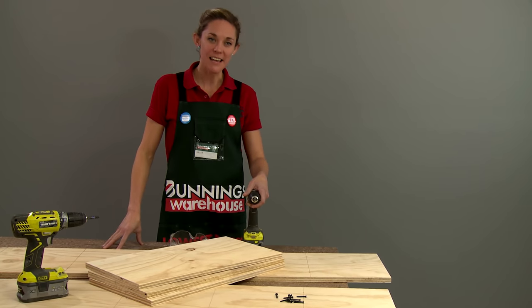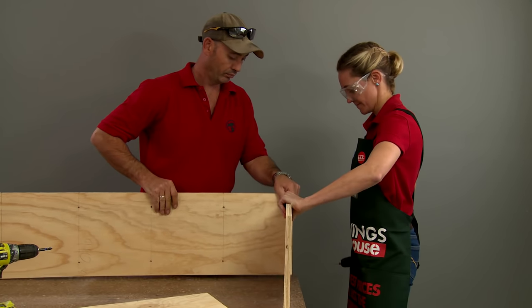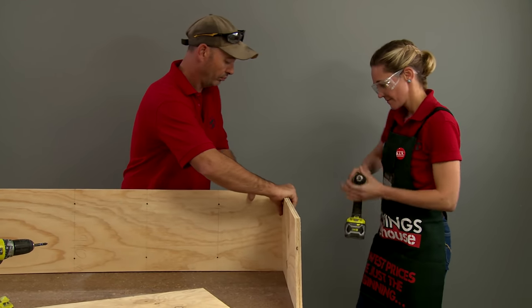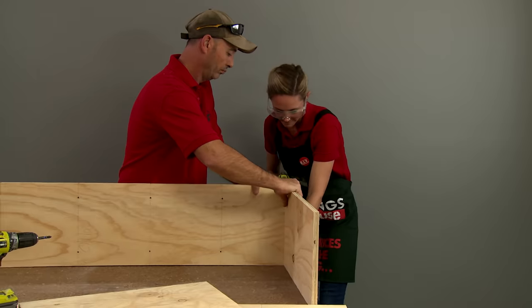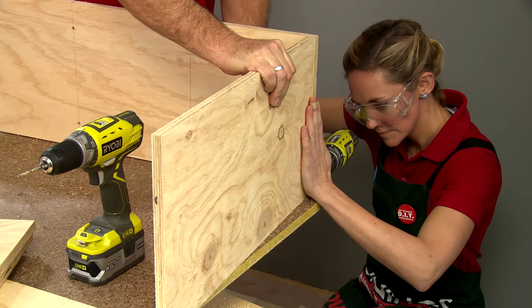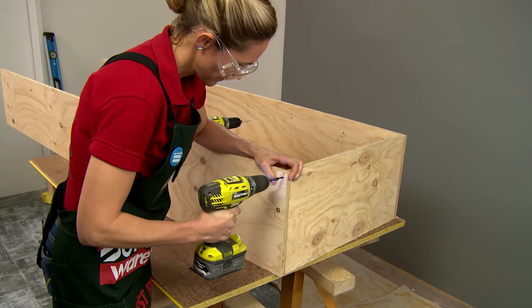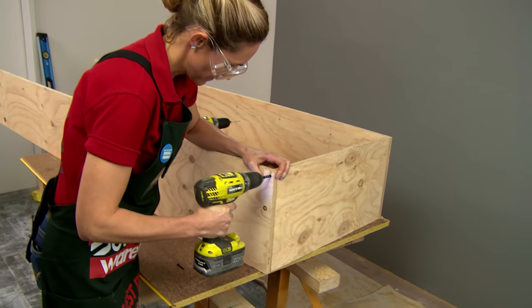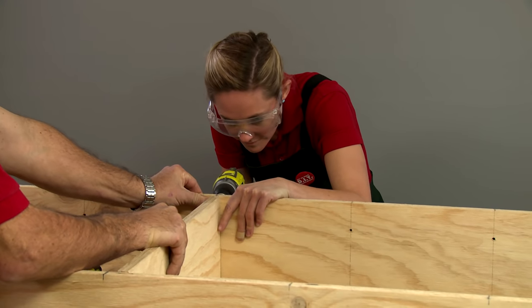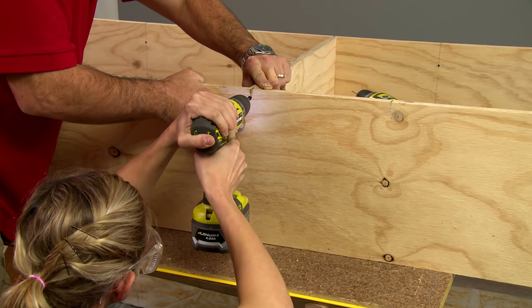Now we're going to add our fixed shelves for structural integrity. It helps if you've got a friend to hold things for you at this point, but if you don't, you can always use some clamps. We need to make sure that we're holding it up on its edge so that we've got a nice straight line when we're drilling our two holes at the same time. You may find that your timber's bowing in the middle, so if you can get an extra set of hands that's great — otherwise, grab some clamps.